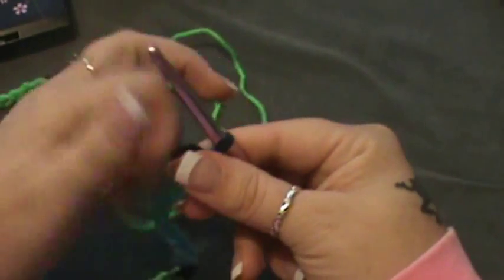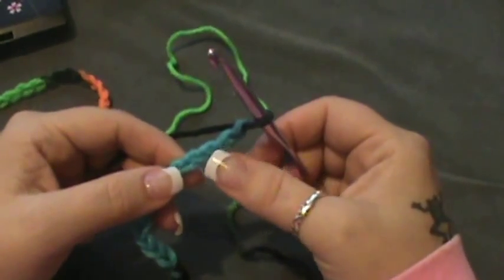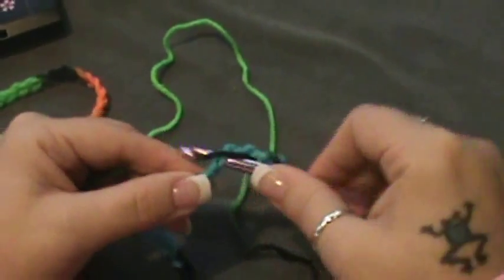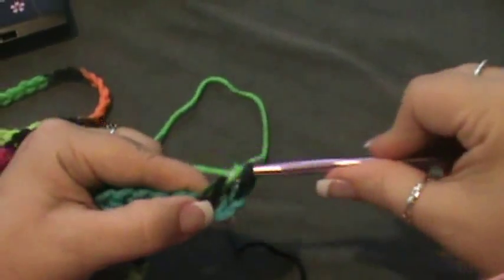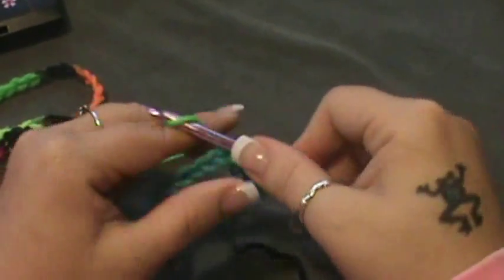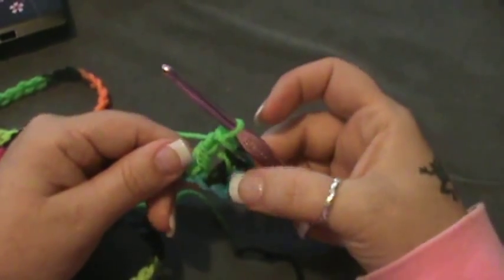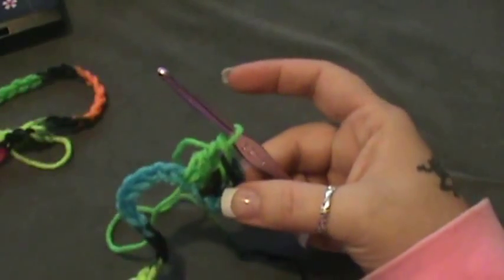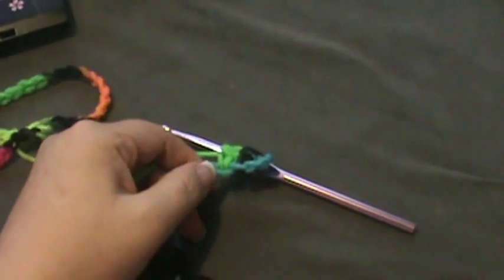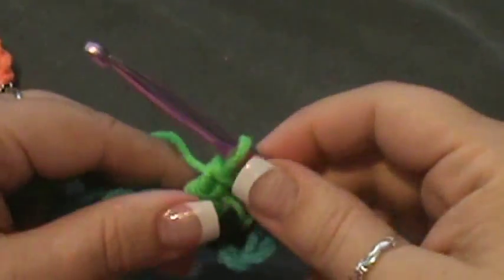For the first row, you're going to double crochet in the fourth and fifth chain. So one, two, three, four — you're going to go into that fourth chain for a double crochet, and into that fifth one for a double crochet. Don't make your stitches super tight; this is a loose scarf.